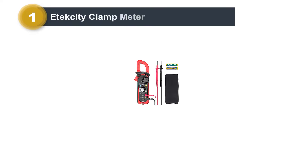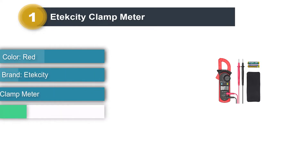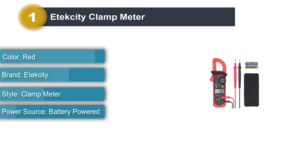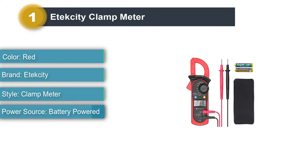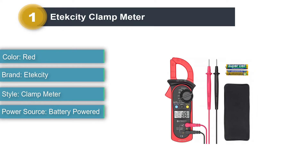Number 1: Etexity Clamp Meter. One of the most affordable clamp meters, the Etexity is more of a digital multimeter than a direct clamp meter. It is highly rated and reviewed and can test voltage, resistance, continuity, and much more.